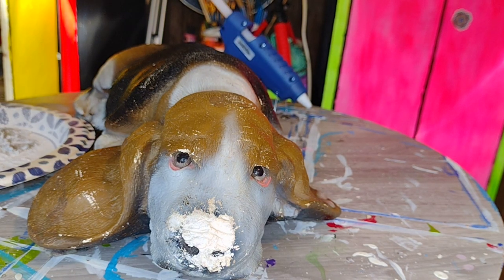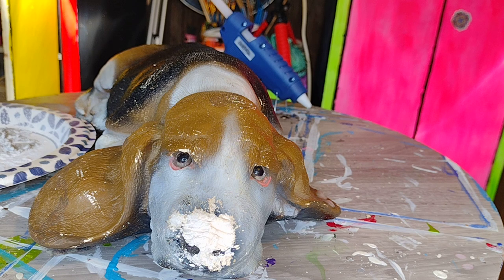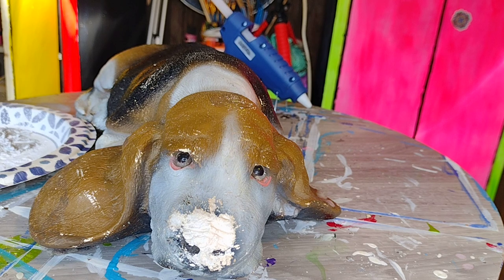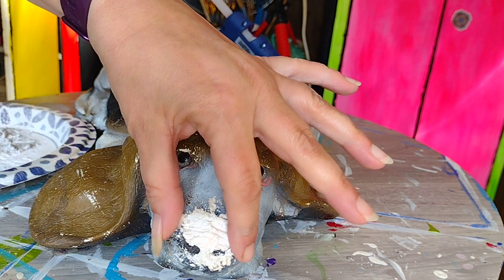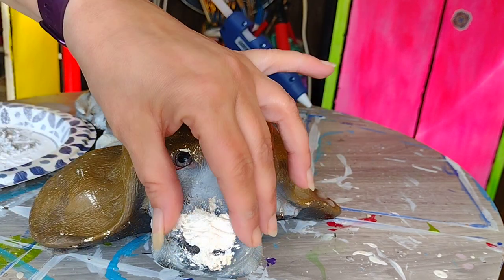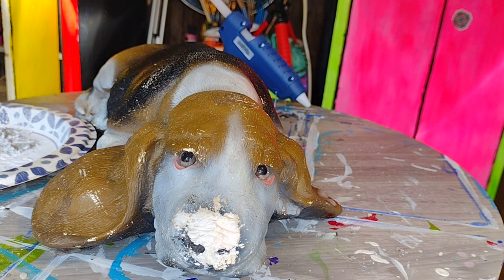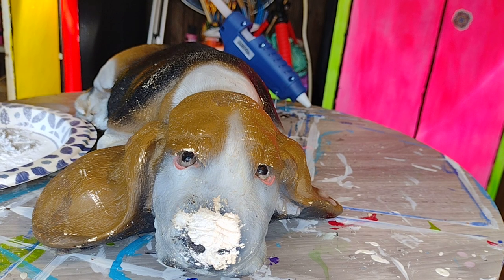We're actually just using cheap kids' foam clay for the base, but I am mixing it with plaster of paris, which will kind of imitate the ceramic. I don't have the ability to mix actual plaster to the proper consistency while still being able to actually shape it, and we're doing this by hand since I don't have any molds of dog noses - I have some creative molds but that's one I don't have.